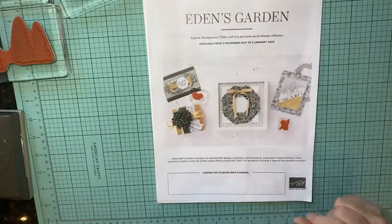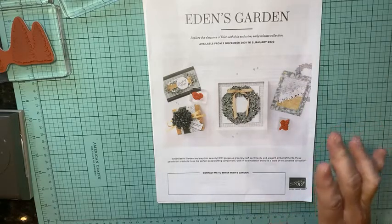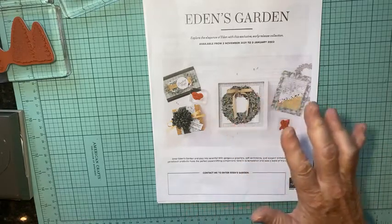Hey there, it's Kathy with Be Creative with Kathy. I have a really cute project for you today — some stuff I've been working on for my craft fair. But first I want to go through some Stampin' Up promotions.